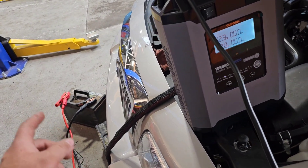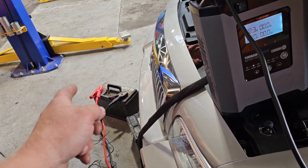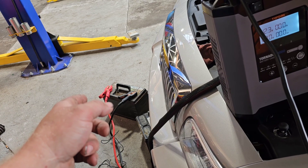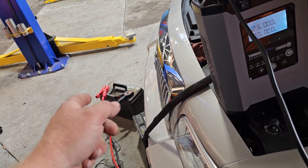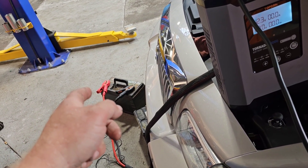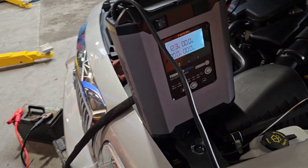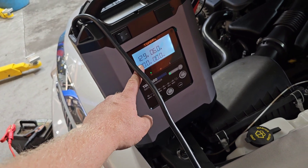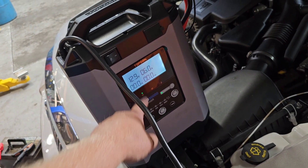That big one has 12.3 volts, and if I remember right, these came out of a big international box truck — like a DT series or something like that. So I'm going to put that on here for a while and see how long it takes to bring it up. Wow, that was quick — that jumped up fast with that big battery. It went right up to 12.9 volts and the amp hour went right up to 6.0.